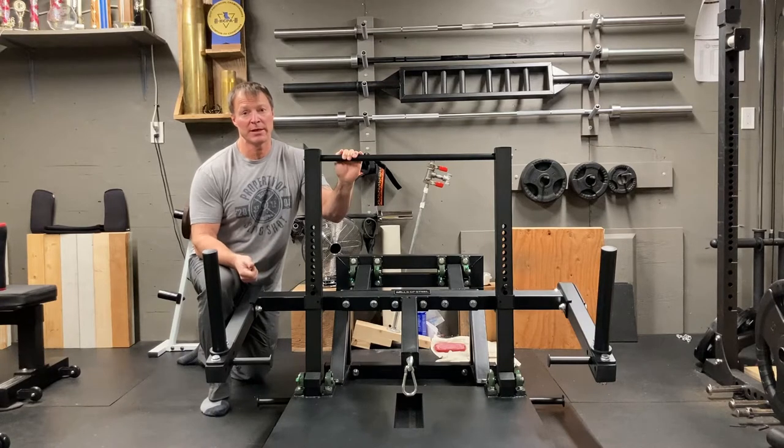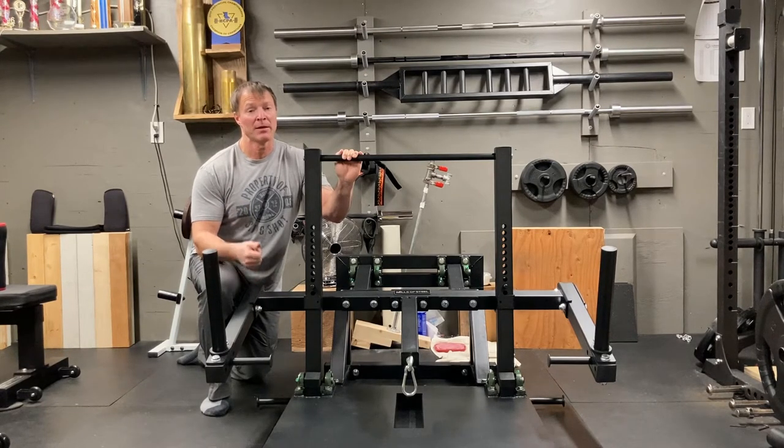Remember the tools you're going to need: a box cutter for all the cardboard to open up the packaging. You're also going to need a 15/16 wrench and socket, also 11/16 same combo, and a three-quarter inch wrench and socket. Those are the main tools you need to put this together.